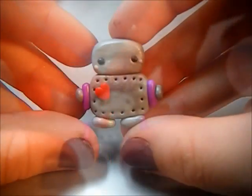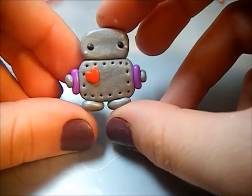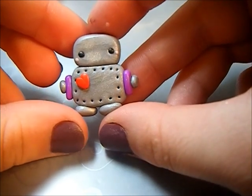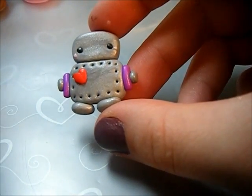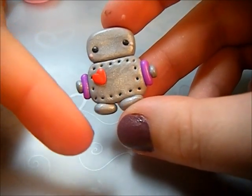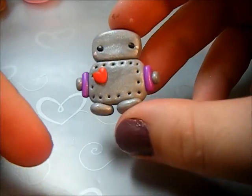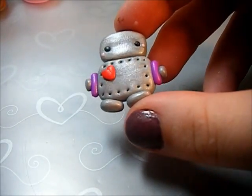That is how you make a really cute polymer clay robot. You can stick a head pin or eye pin in it and make it an adorable pendant. Thanks for watching everyone — please rate, comment, and subscribe. Comment down below if there are any tutorials you would like to see, and the highest rated tutorial will get my approval and I will do it.